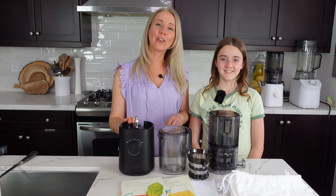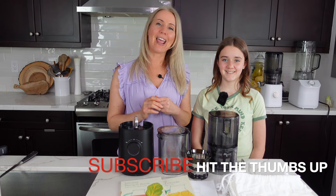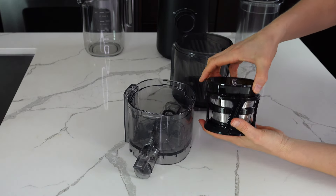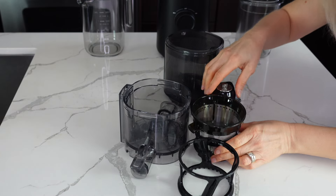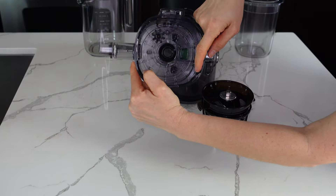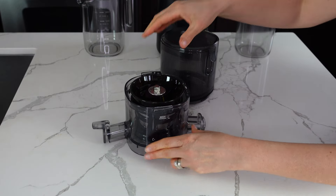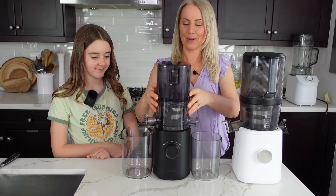Let me show you how to set up the J3 juicer. Make sure to hit thumbs up and subscribe so you don't miss any future videos. If you are familiar with the J2 juicer, the Nama J3 is essentially the same — the only difference is that the J3 is lighter and more compact. The setup is easy: put the attachment into the wiping brush, then the auger. There are little cutouts in the chamber that show you where the attachment goes, just like the J2. Next, put the hopper on top, twist, and you're all done.